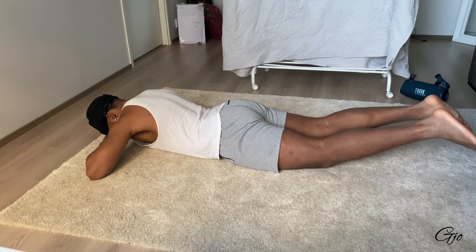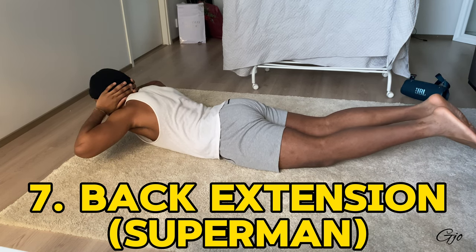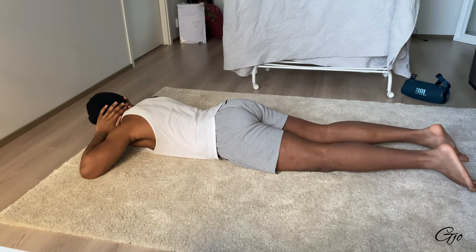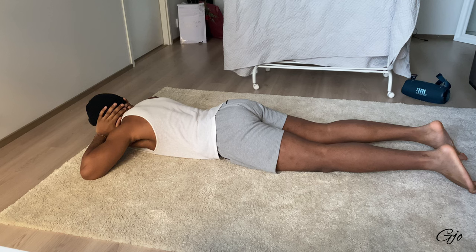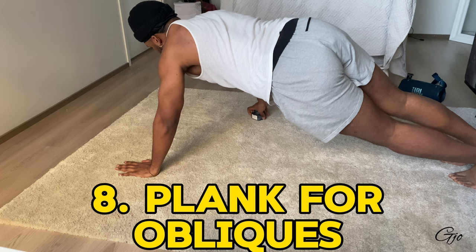If that's still too easy, you can combine both and do the superman back extension — upper and lower body together. Be careful with this one though: I injured my lower back doing 50 of these a day going too fast. If you can go even slower than me, do it.